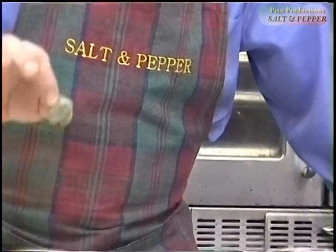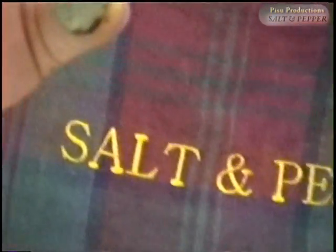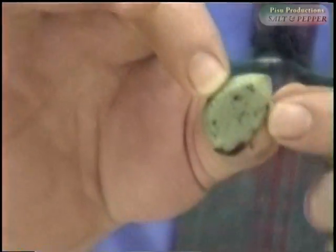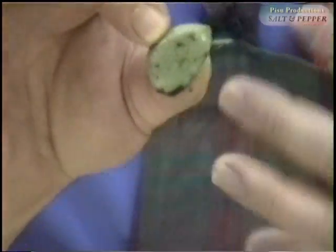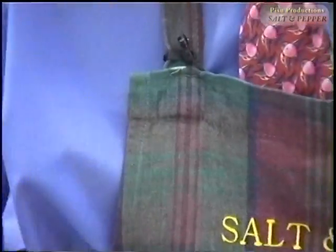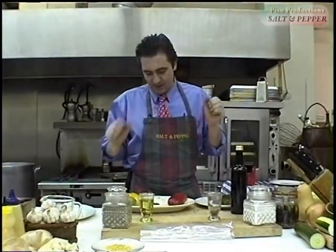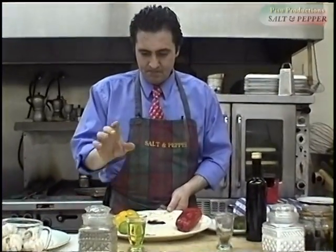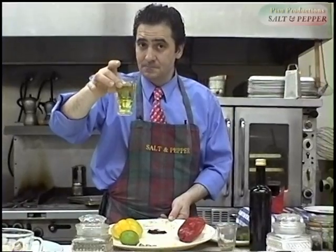And we have some vinegar-cured garlic — don't get scared by the color, this is a miracle. This is a secret my dad used to do; I don't know where he learned it, but he passed it on to me. There's a little chili pepper here and some faithful olive oil.